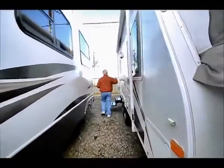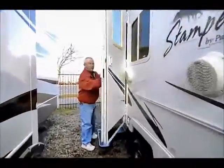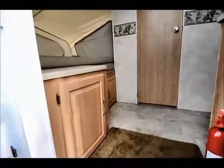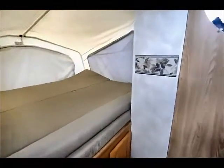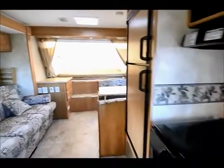I hope you're having a good time watching this video, and if I can help you with any of these travel trailers that you see on my website, feel free to give me a call. Now you can see how much room there really is inside this little Stampede.